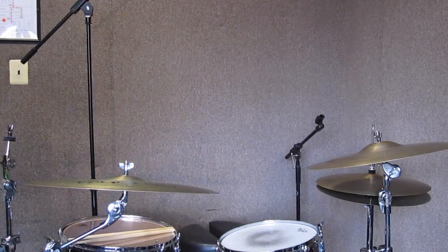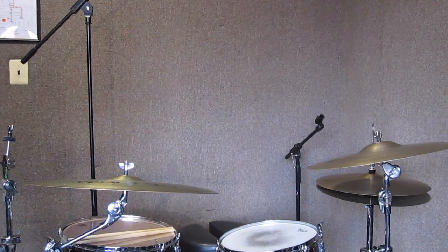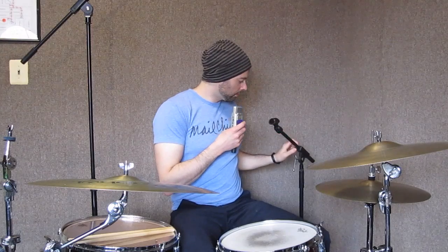Hey guys! I'm doing this extremely ad-hoc today — I should probably take my keys off but also not forget them. How do I do that? Make sure... and lastly I want to deploy the little mic stand here so that I can speak to you and still play.